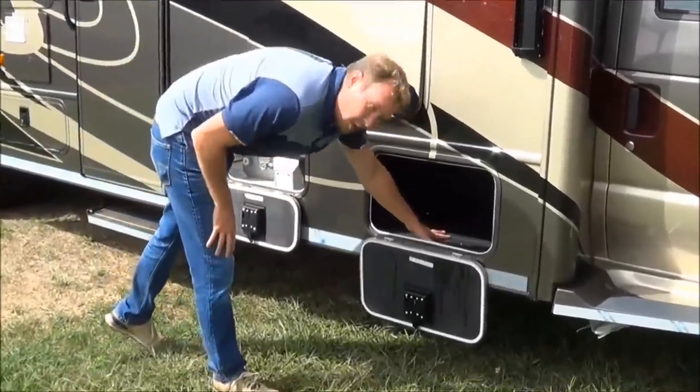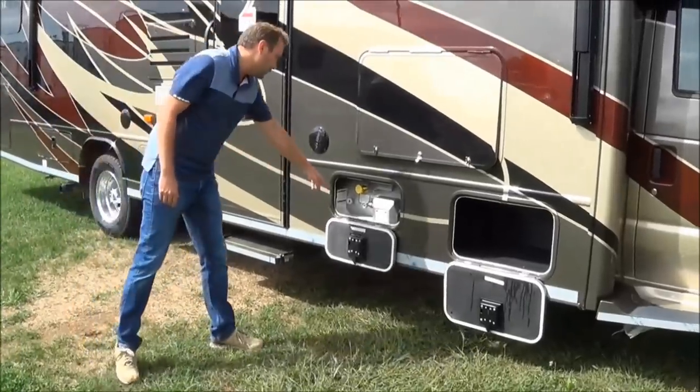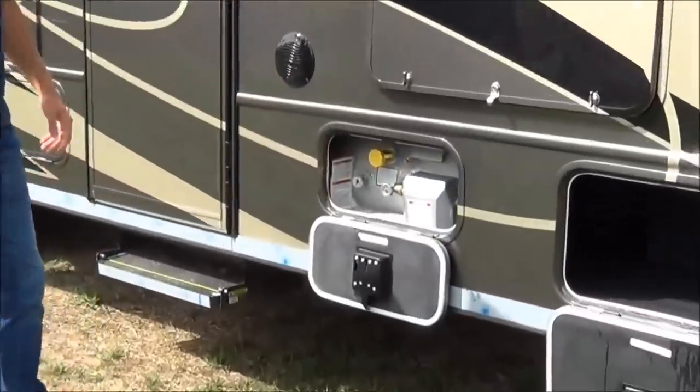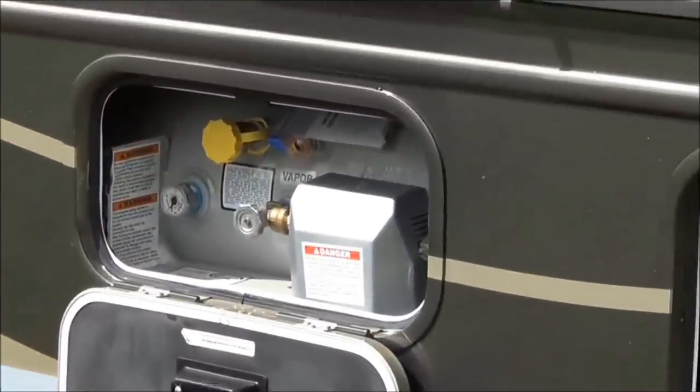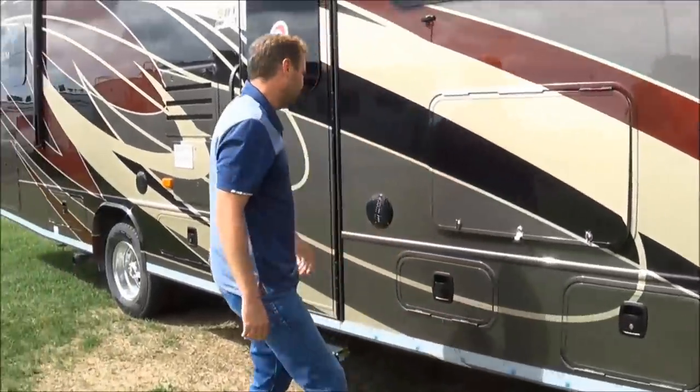You also notice you have a compartment here. You can put your beer, your Coke in there. You're also going to get the 11.5 LP tank here. And notice — slam-latch baggage doors.